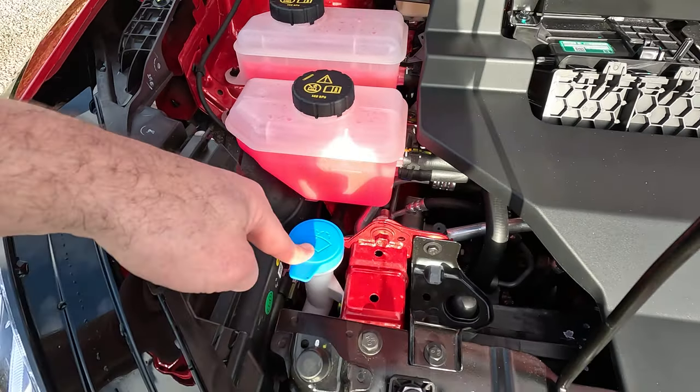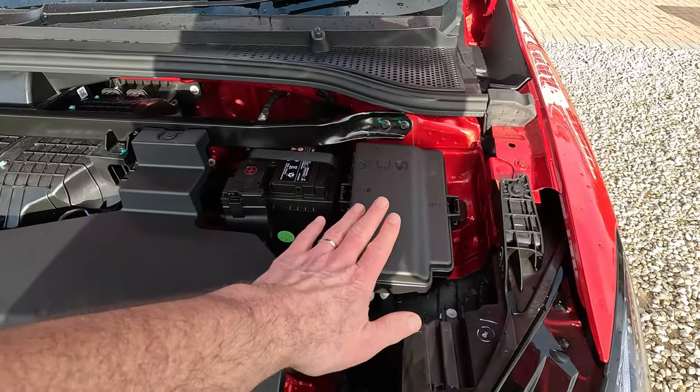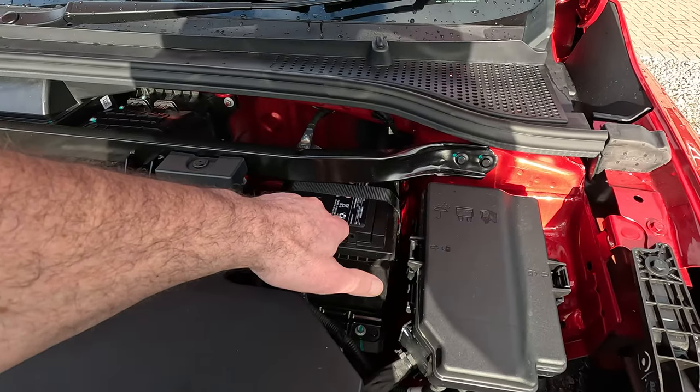That is the screen wash and that's pretty much it. You've got your fuse box there, and the 12 volt battery here.